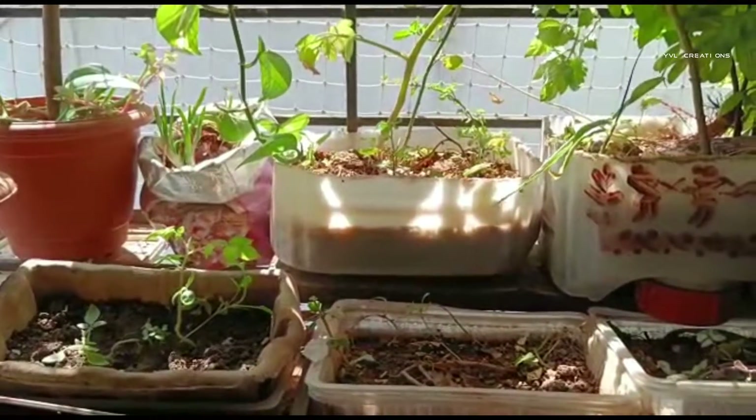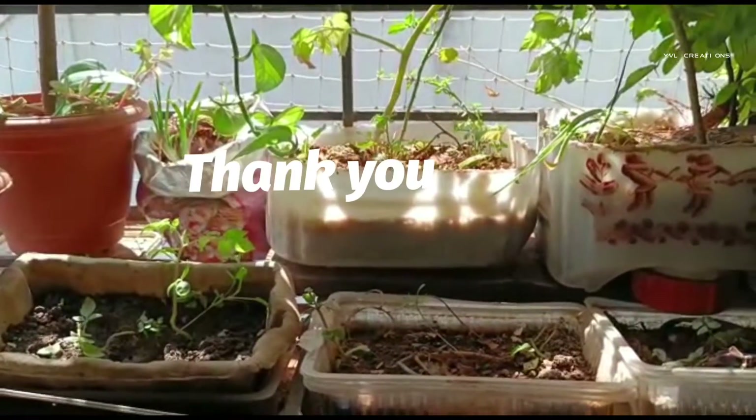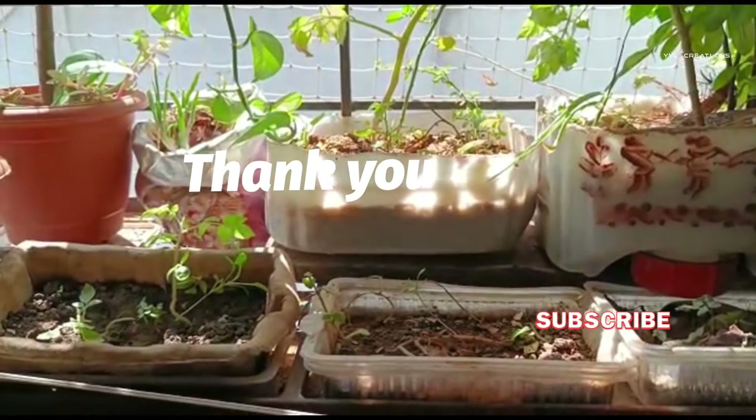Thank you for watching. If you like this, you can also try. Thanks again.